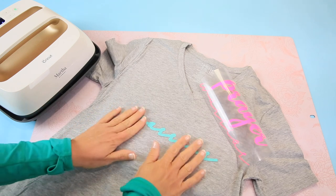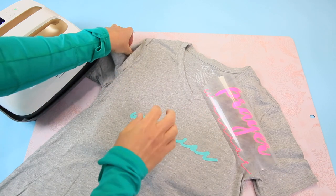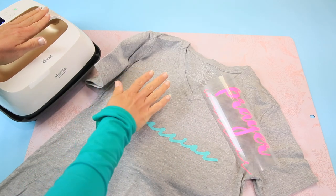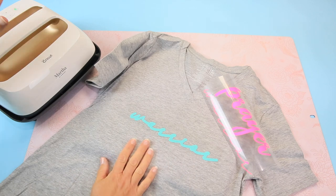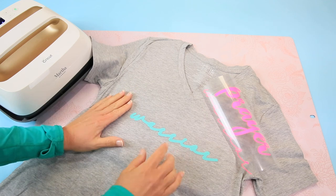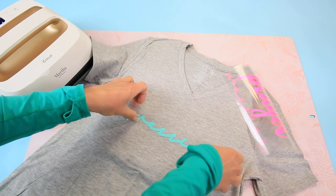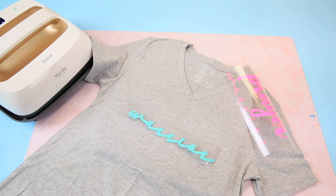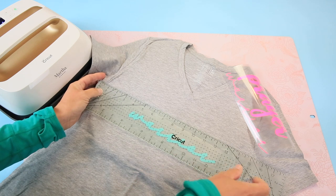I've weeded both designs and I'm really excited about these colors. I have my t-shirt, my EasyPress mat, and my EasyPress. For a 100% cotton t-shirt with everyday iron-on, I needed to preheat to 315°F for 30 seconds. I'll put a link to the guide in the description below so you can check the settings for whatever type of t-shirt you choose.